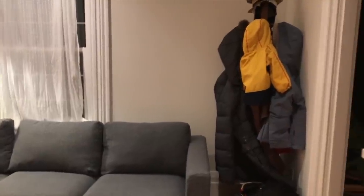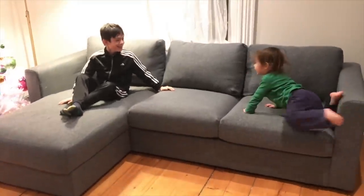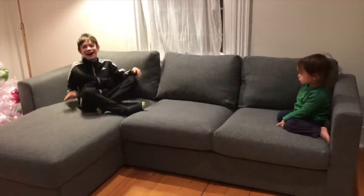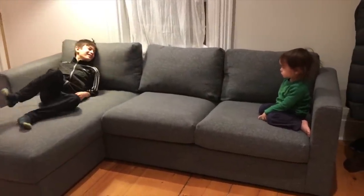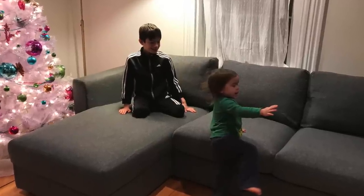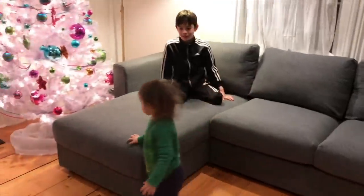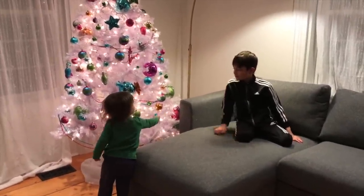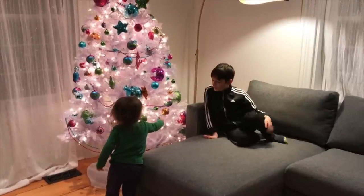Henry is ready — new couch! He's trying to climb right on it. We think he likes it.